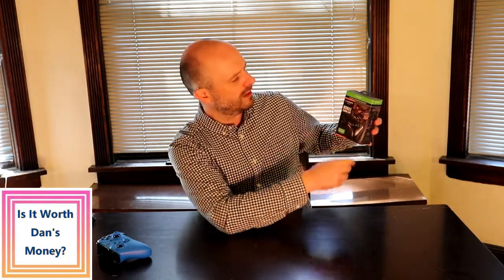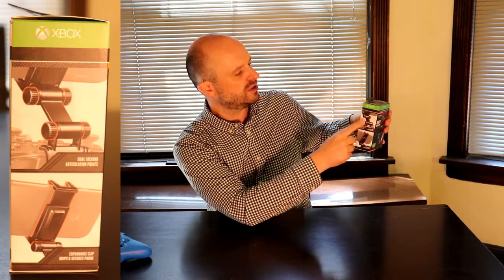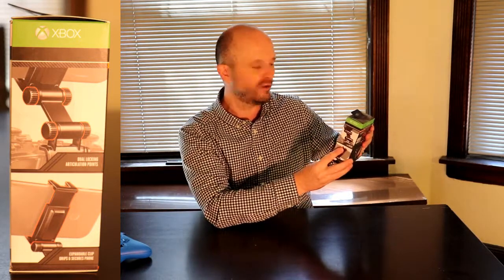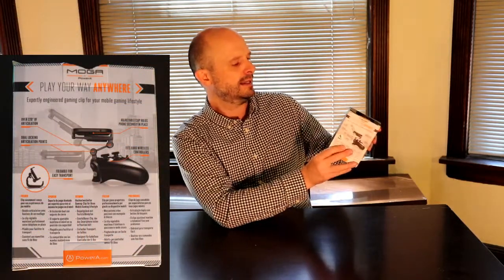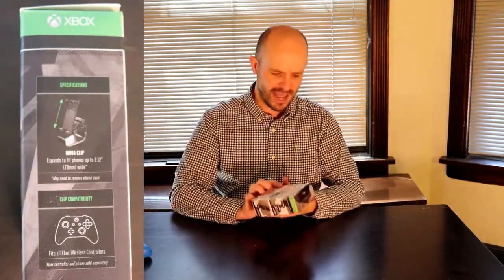I purchased this MOGA mobile gaming clip from Amazon.com and it's about 15 bucks or so. The package is really nice — there's a picture on the front showing an Xbox controller along with the clip and how you would attach a cell phone. On the side it shows the attachment mechanism along with two various joints for the clip so you can adjust the angle of the cell phone onto the controller. On the back is a pretty detailed description of the clip.